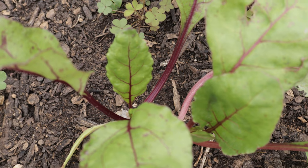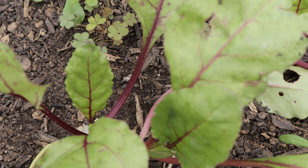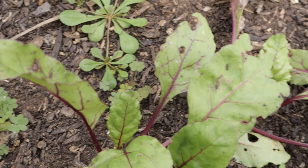Detroit Dark Red Beets are cool-season vegetables, which means they grow best in cooler weather, either in the early spring or fall. They prefer full sun, but they can tolerate partial shade, especially in warmer climates.